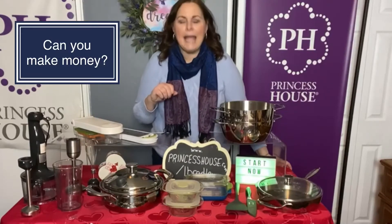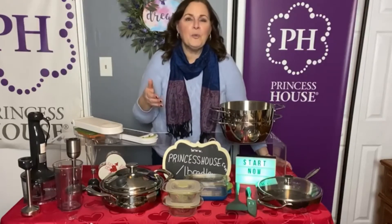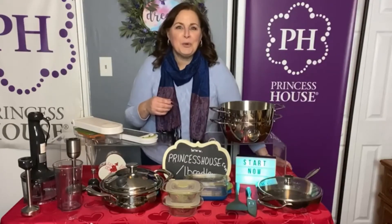Another question: can I make money? Absolutely — it depends on how much you want to work. I will teach you how you can use social media and all the other ways to be able to show people these products.